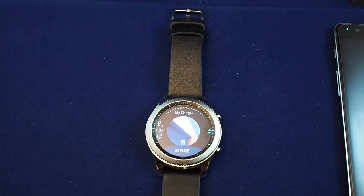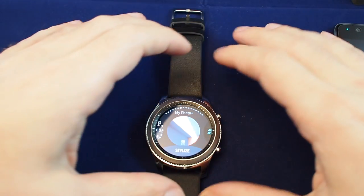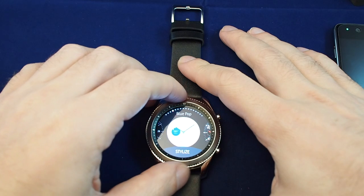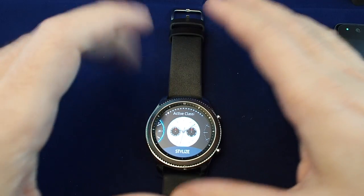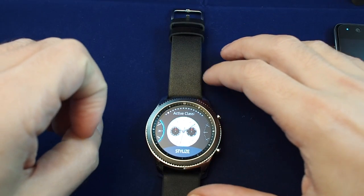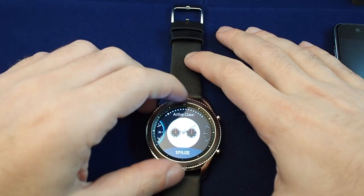This is the S3 Classic. As you may know, the Frontier is a bit more macho — it's darker and has more of a sports watch look. Functionally it's almost the same, except the key difference is that the Frontier has LTE, so you can use it even when you don't have your phone paired. This one has to have a phone paired and communicates through Wi-Fi or Bluetooth.